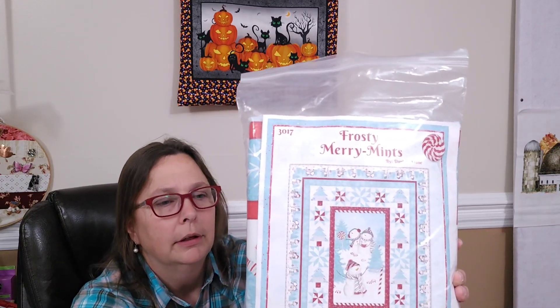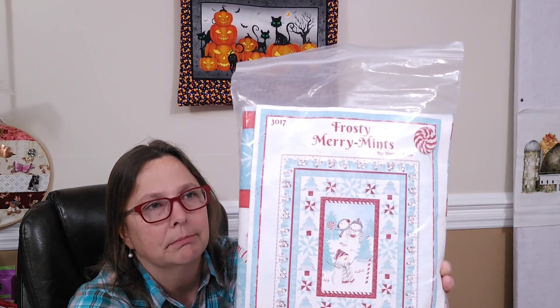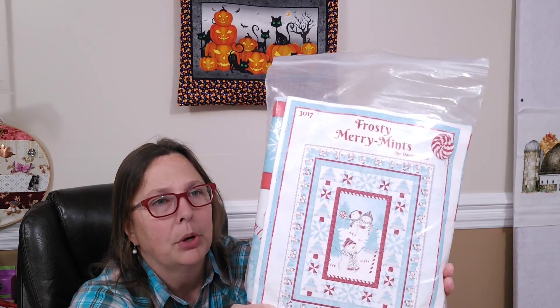The next quilt I want to make is another kit I got from Sew Yeah. It's called Frosty Mary Mints. I hope to work on this possibly in December, probably January though. I think it should be fairly straightforward, very much the way this fall barn quilt was. It's got a panel and it's mostly just piecing the inside portion, so I think it should be fairly easy to get done in January.